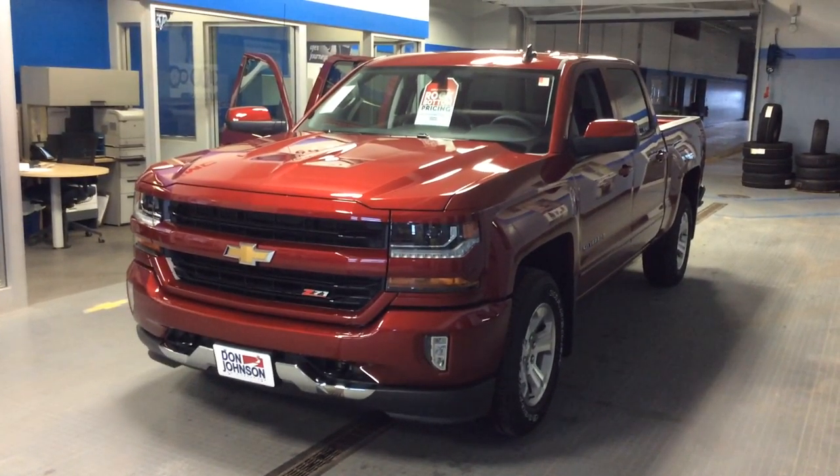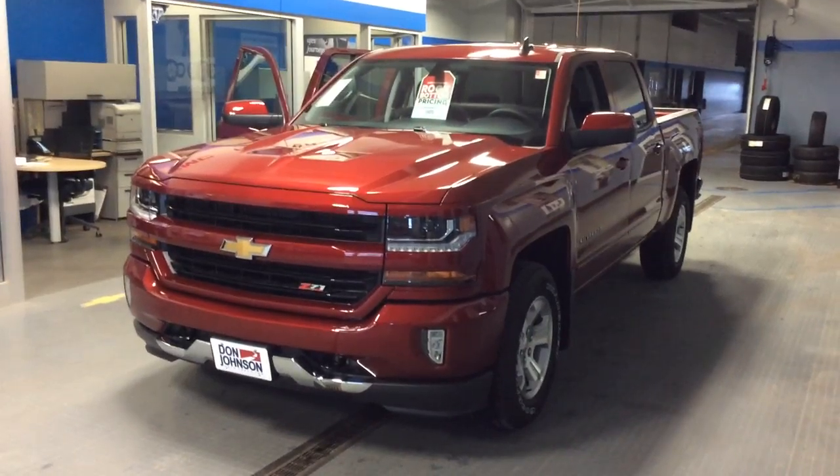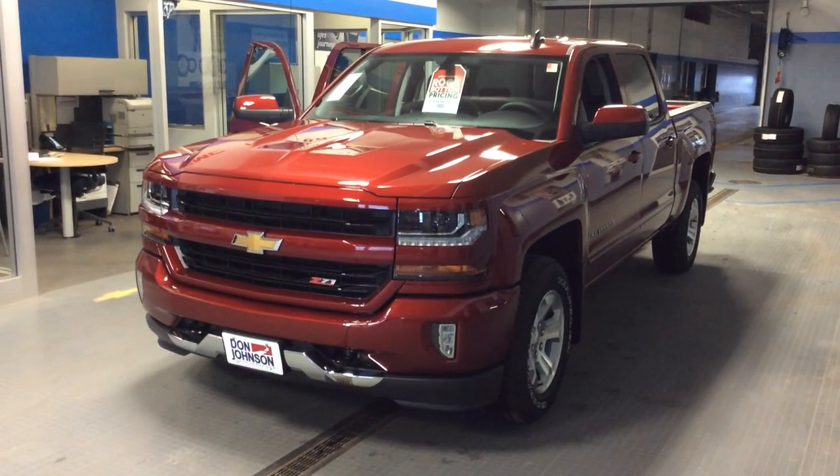Hi everybody, Dale Campbell here at Don Johnson Motors in Rice Lake, Wisconsin. Today I'd like to tell you about our 2018 Chevrolet Silverado.